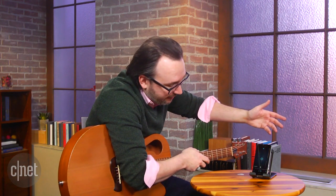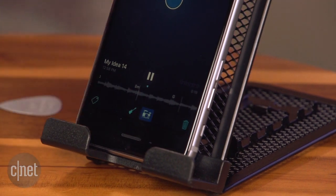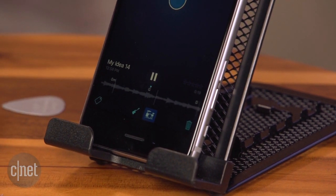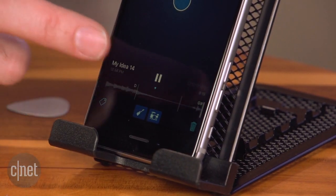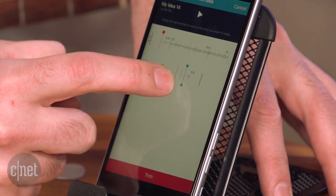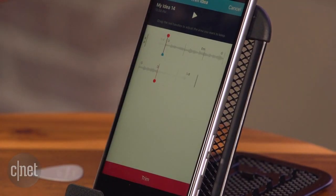I can play it back and follow along with it. And if I add the drums and the bass based on the chords, then I can go in after I'm done trimming it and edit the actual chords.